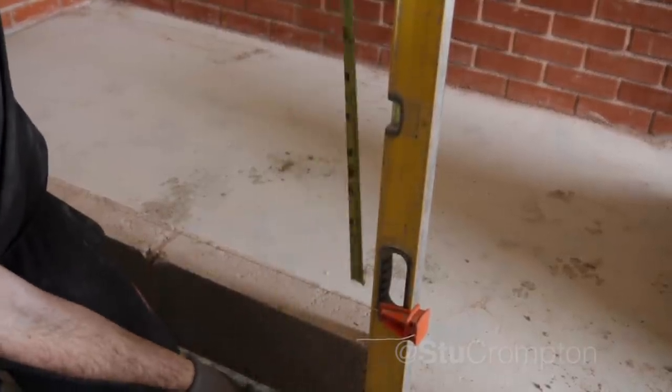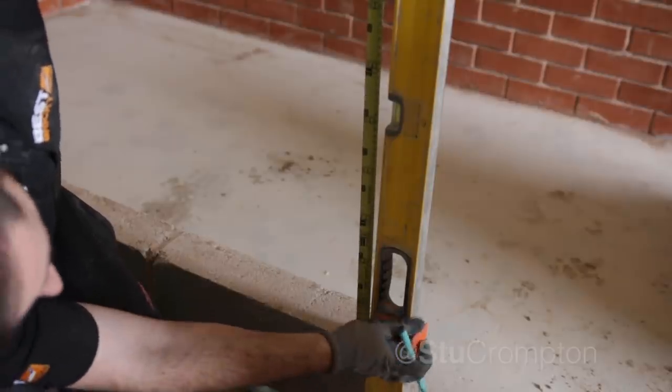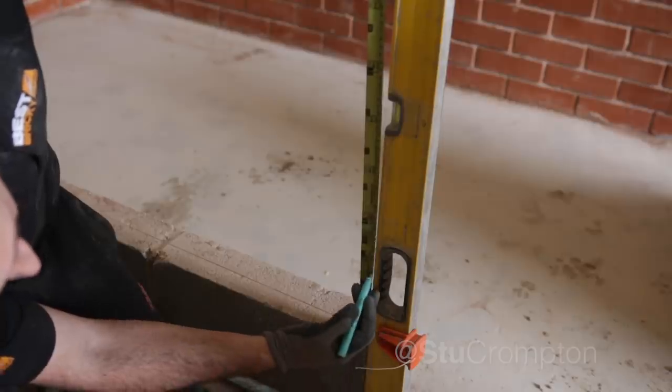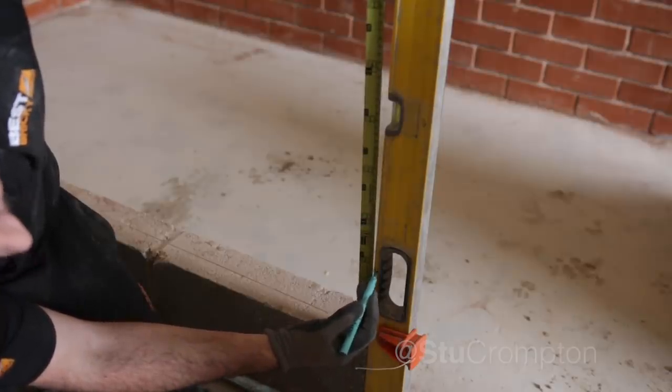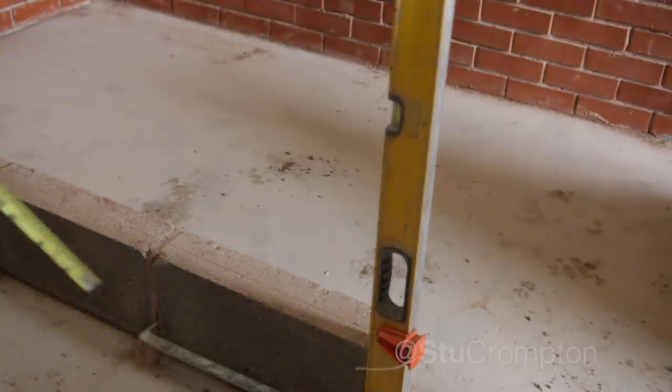From that level line we want 75mm for the first one, which is pretty much set in place. Then 150mm, and so on and so on — same on the other side. Then we've got our gauge marks set up.